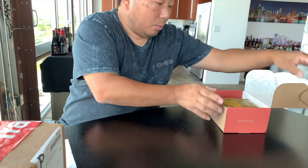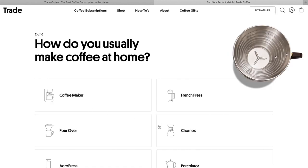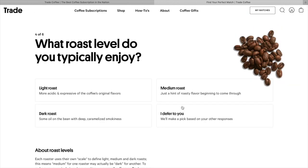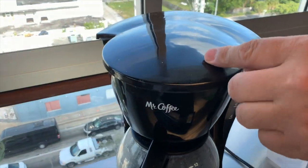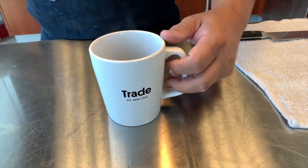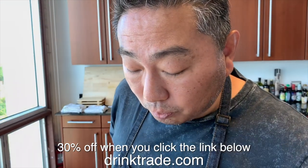Thanks to Trade Coffee for sponsoring today's video. With Trade, you can discover new coffees from the nation's top roasters. Trade matches you with your own personal selection of coffee and conveniently delivers it to you whenever you want. I usually go to the grocery store and take a look, but I cannot see the whole range. With Trade Coffee, you can take the quiz — choose how light or dark you want it. After you choose, they roast it and ship it to you. There are three easy steps: take the quiz, answer some questions, and Trade curates the coffee just for you. Then you make it your own — tell Trade how often you want delivery. And third, you rate it — tell Trade which ones you like and which you didn't. The first 100 viewers that click the link below get 30% off their first bag when they sign up. Free shipping is included.